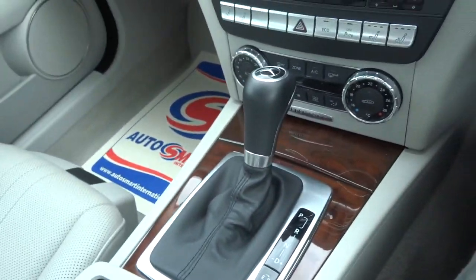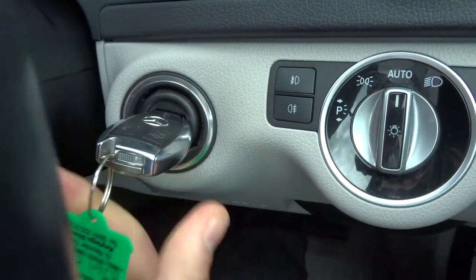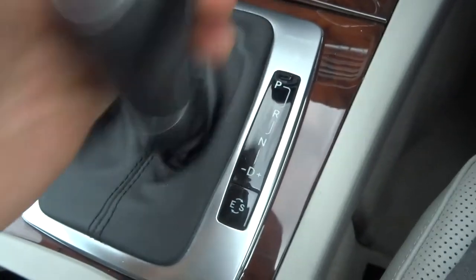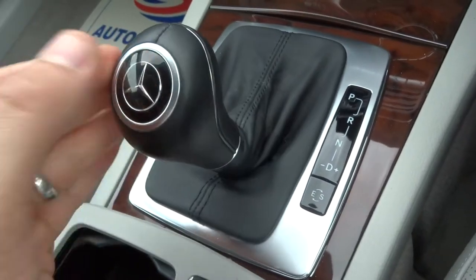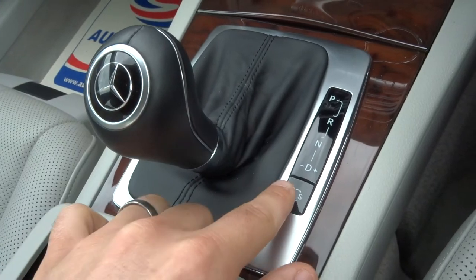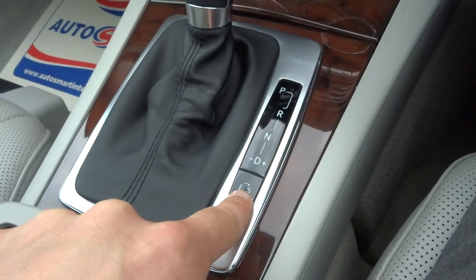It is the automatic, so just put your foot on the brake, start the car, drop it down to drive — away you go. Alternatively, you can change the gears manually by going left to right. You've also got your Eco and your Sport mode just there.